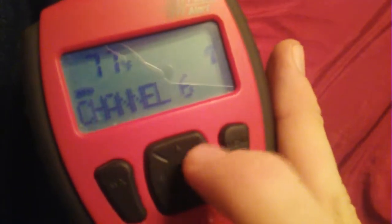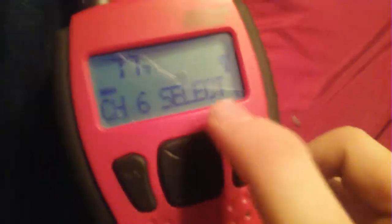Hold on, I'll show you as I go to menu. As I change the channel here, watch how it selects. Watch what happens — it will just say 'channel 6 select' until I remove the battery. So it won't let me select any channels; it'll just stay idle.